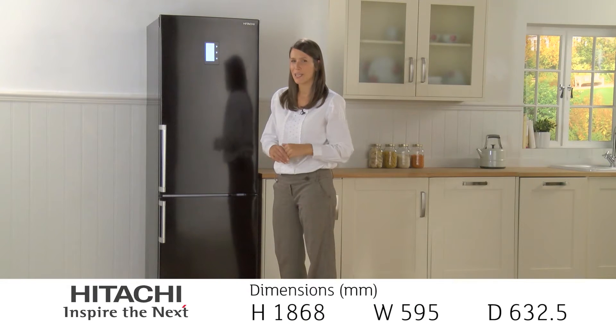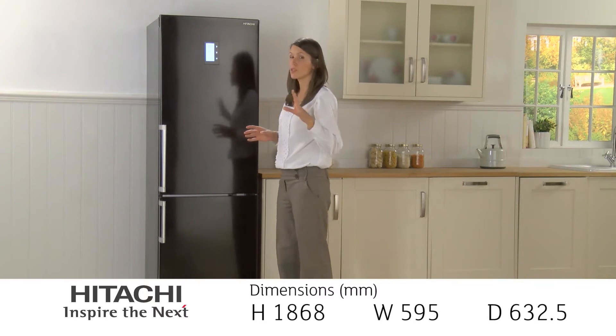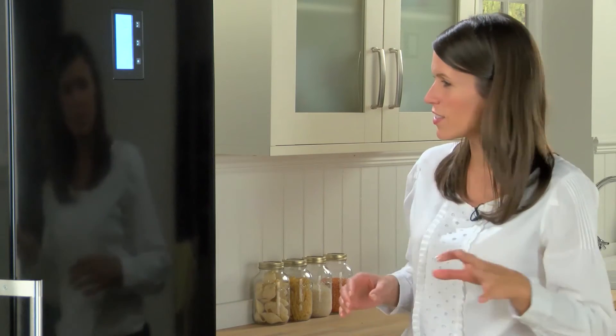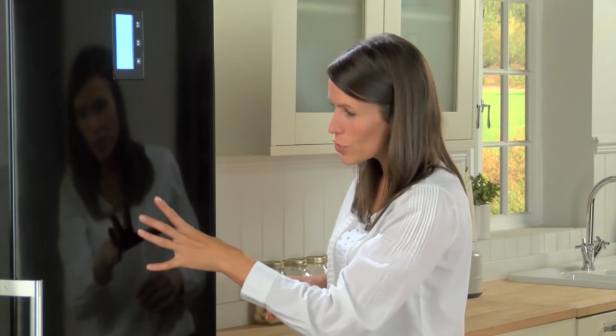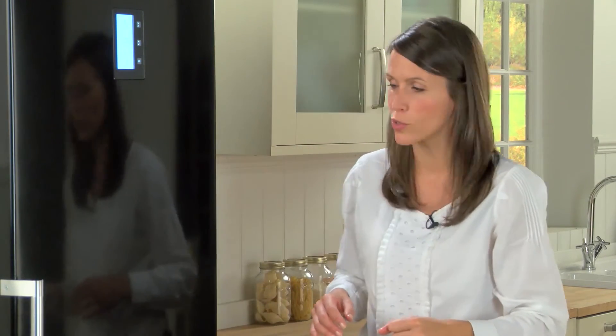Hello and welcome to this Hitachi Fridge Freezer review. This frost-free model will look super cool in any kitchen thanks to its stylish looks, with a combination of the black glossy exterior and the stainless steel handles.